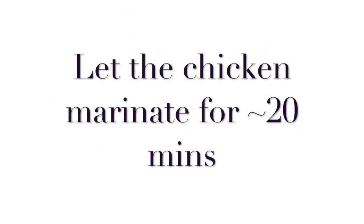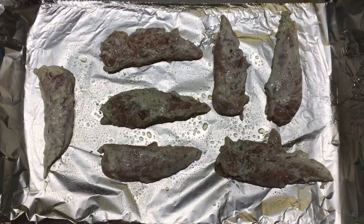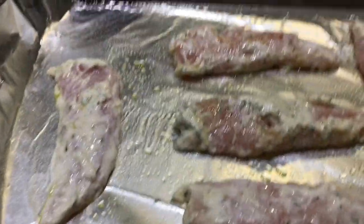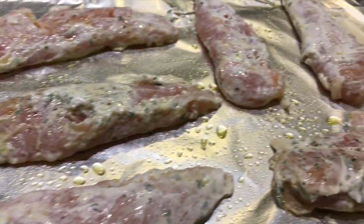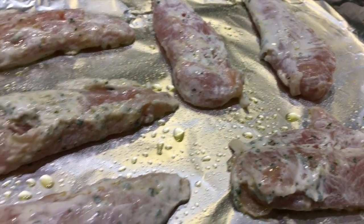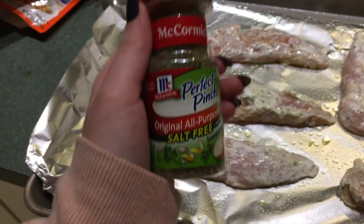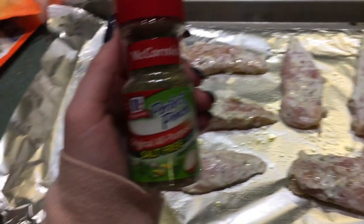Add all of these ingredients into a plastic bag and let it marinate for about 20 minutes. After the chicken is finished marinating, put it on a cookie sheet with a little non-stick spray or some olive oil — at this point they should be pretty evenly coated. I like to put non-stick foil under it as well; I just find the cleanup to be a little bit easier. For a little extra flavor, I add some all-purpose salt-free seasoning before putting them in the oven.